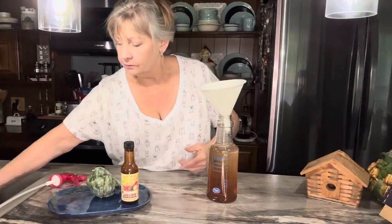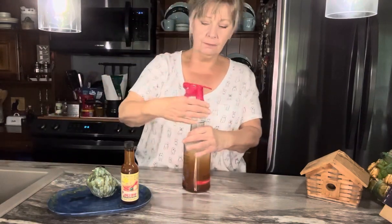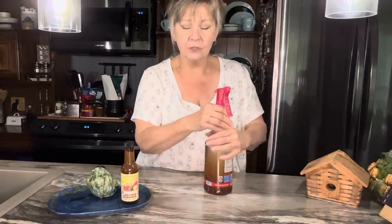And there you go — it's really pretty simple, pretty easy. One thing you need to be mindful of is when you're outside spraying your bird feeder that already has bird food in it, just be mindful: is it a windy day? Is this going to come back on me? You may want to wear some rubber gloves depending on how sensitive your skin is, but definitely don't do this on a windy day.